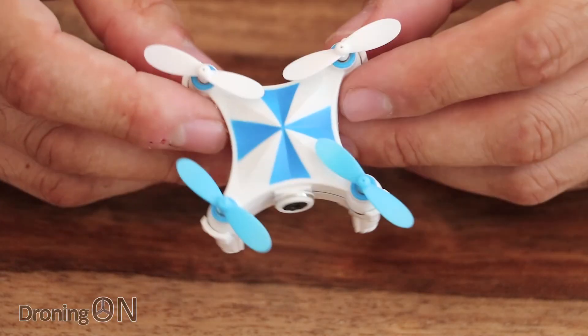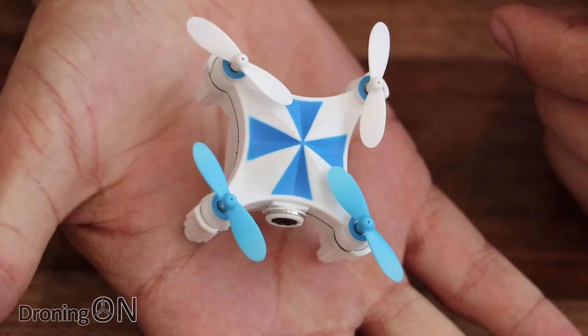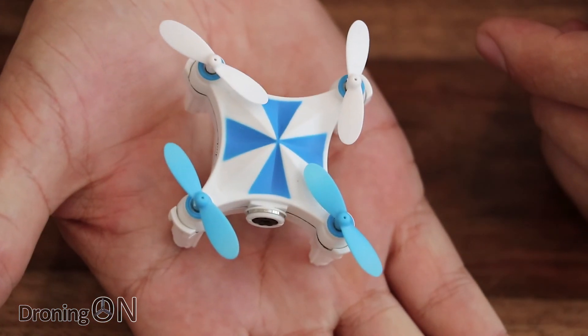This quad actually only weighs 24 grams — and look at it in the palm of my hand, it's just tiny. Let's have a look at what else is in the box.